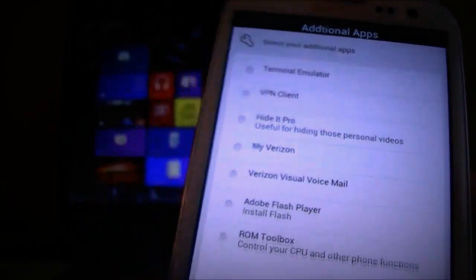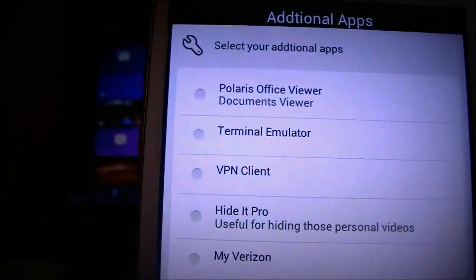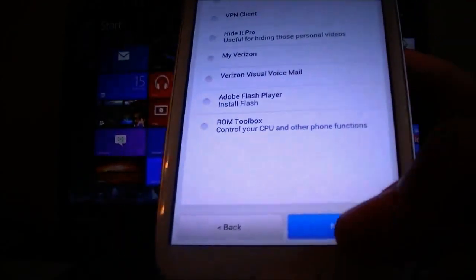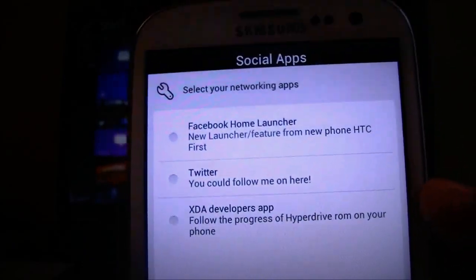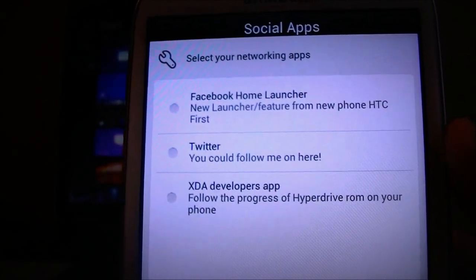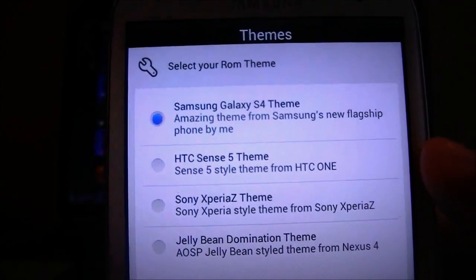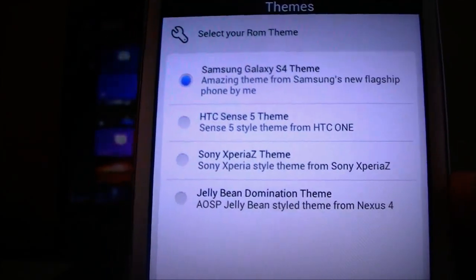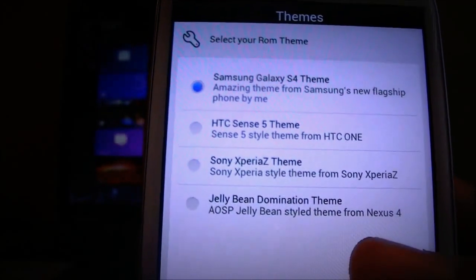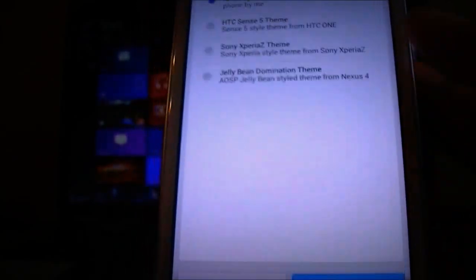Additional apps: ROM Toolbox, Adobe Flash Player — you'd probably want to get that — and Polaris Office Viewer. You can choose to do the Facebook Home launcher — no way. The HTC First actually went down to like 99 cents, which is pretty sad. Let's go ahead and do Classic HyperDrive. You can do ROM themes — we can get the stock ROM theme, Sony Xperia Z theme, HTC Sense 5 theme — in this case we want the S4 theme. Hit next.